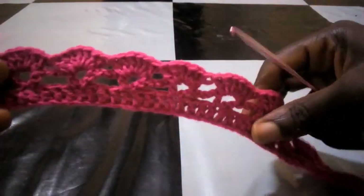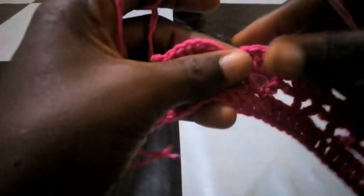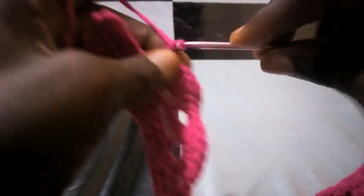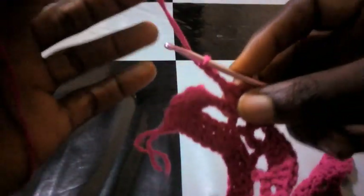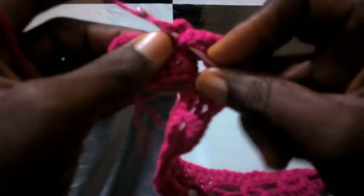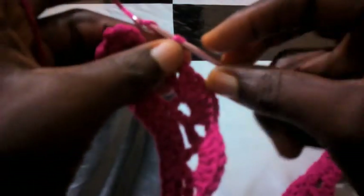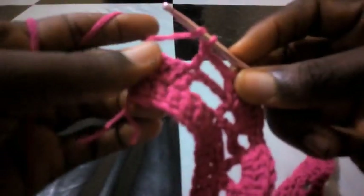As you can see we have almost got to the end of this round. Right now I'm going to chain three — one, two, three — and I'm going to insert into this first point here with double crochet. After which I proceed with normal double crochet without skipping the loops till I finally get to the end of this round.